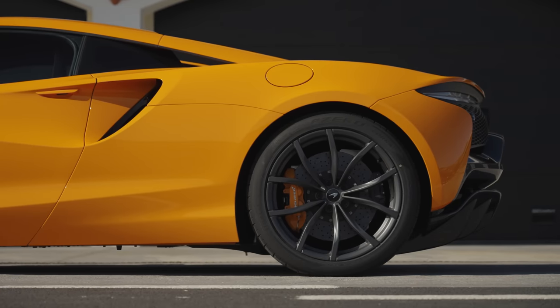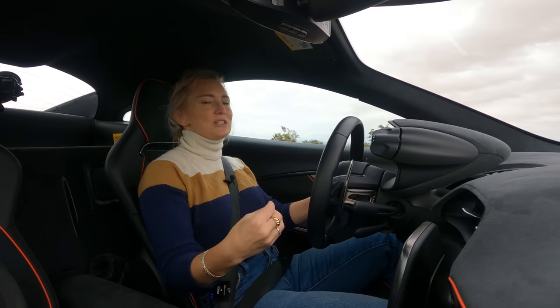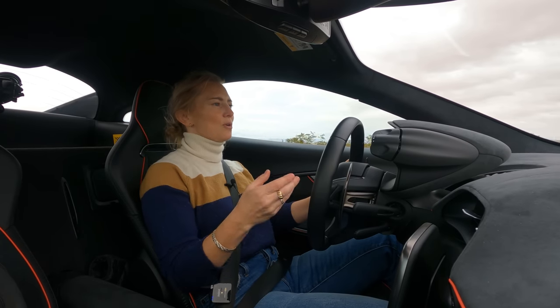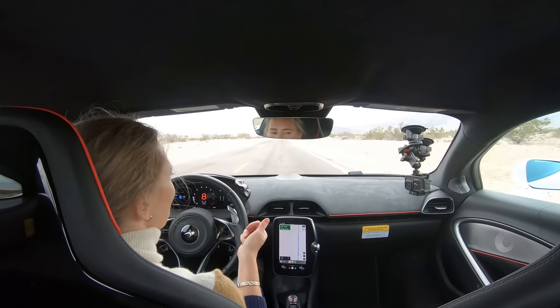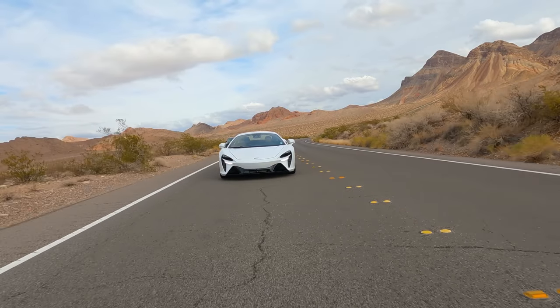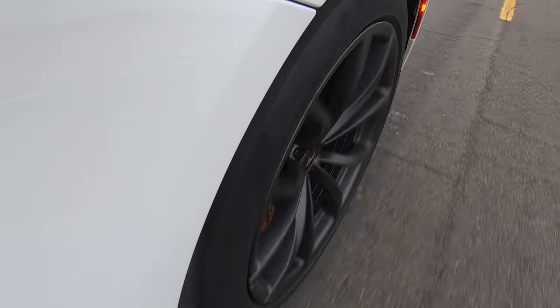For anyone asking, the Artura is a rear-wheel-drive car only — there is no all-wheel-drive option. When you start the car it automatically starts in E mode, so you turn it on and you really don't hear anything — none of that amazing crackling growling, which might actually benefit your neighbors at 6 a.m. when you're heading to cars and coffee.